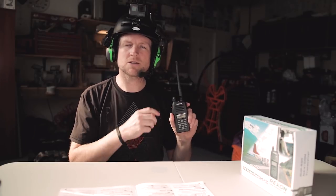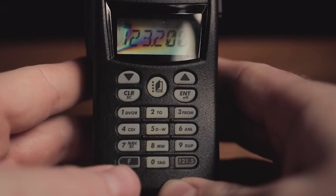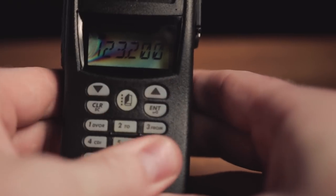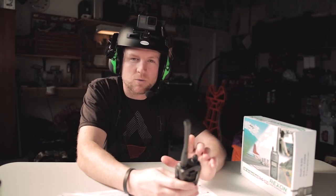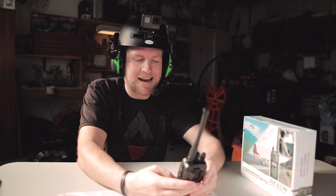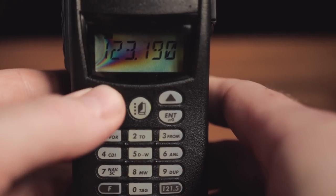Flying for an hour and then landing and noticing you weren't even on the right channel is not a very responsible move, especially if you're flying around airports or busy areas. So once you're on the right frequency, press the F button and then the enter button — you are now locked. You can even spin the dial on top and nothing will change any settings or the frequency. Problem solved. To get out of it, just press F and then enter one more time.